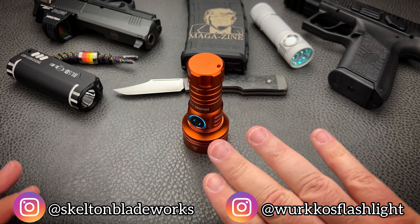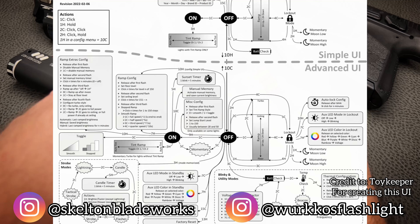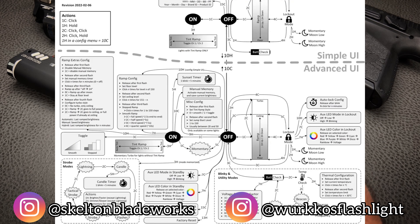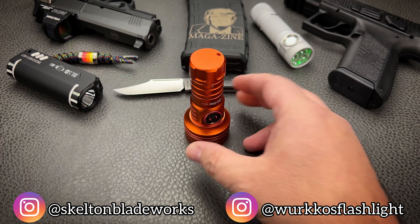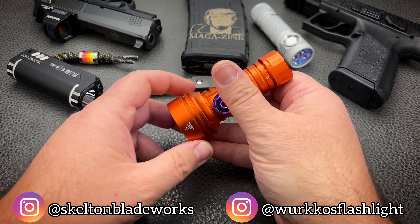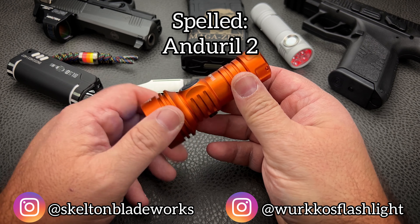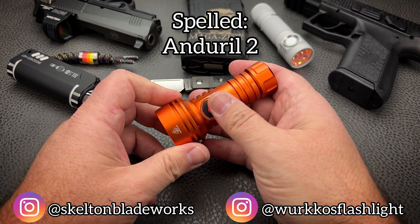The big surprise to me was that it's running off Anduril 2. Now, I'm not going to get off into the weeds with how to operate Anduril 2 — how to do the blinkies, the RGB auxiliary lights, and things like that — because that could take 20 minutes just talking about programming different modes. There are a ton of videos here on YouTube to cover it, quite honestly, better than I would. So I would direct you to do a search for Anduril 2 on YouTube and you'll find many wonderful instructional videos.